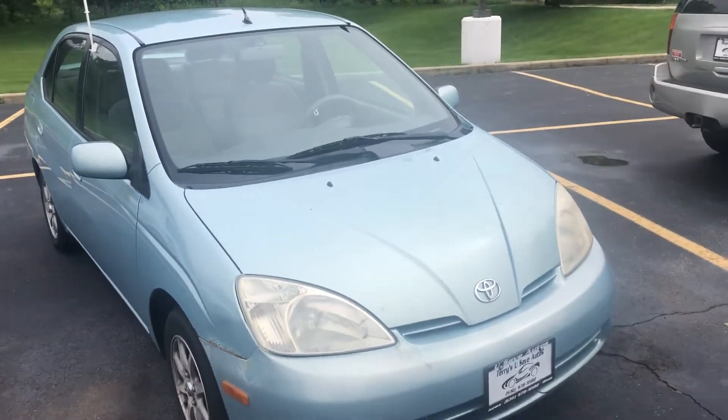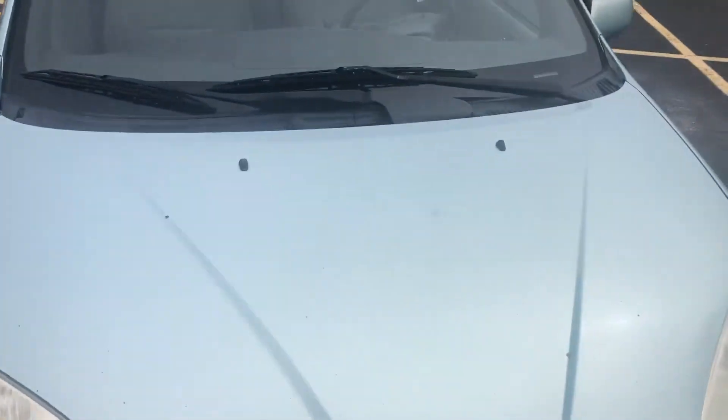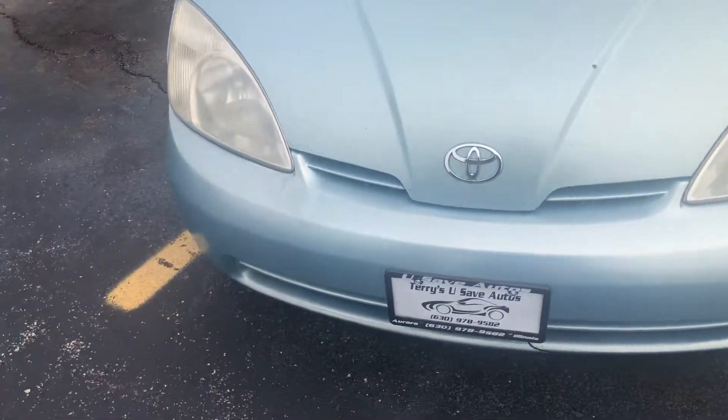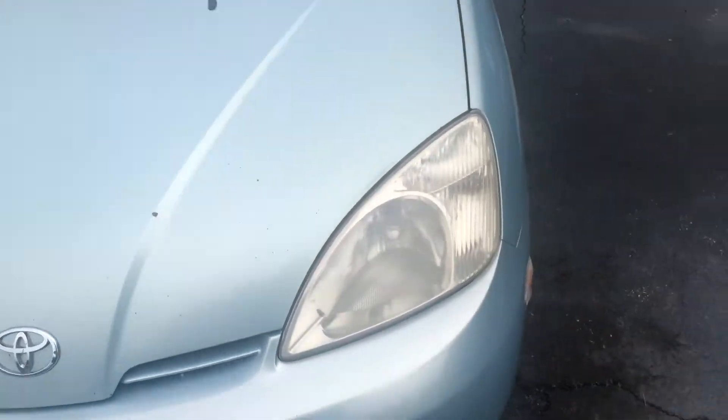Hello everyone, your Sock Monkey here. Today I'm at U-Save Autos in Aurora, Illinois with a first generation Toyota Prius. I'm not entirely sure of the exact year, but the first generation ran from around 1999-2000 to 2004.